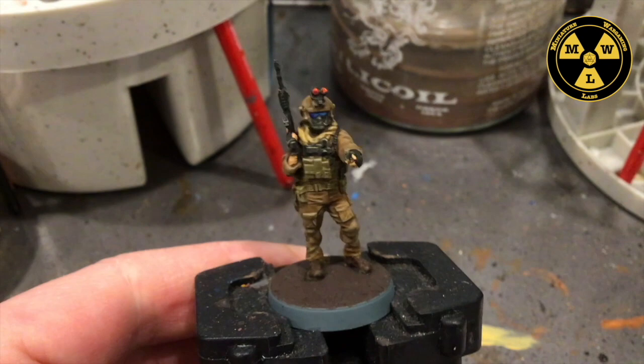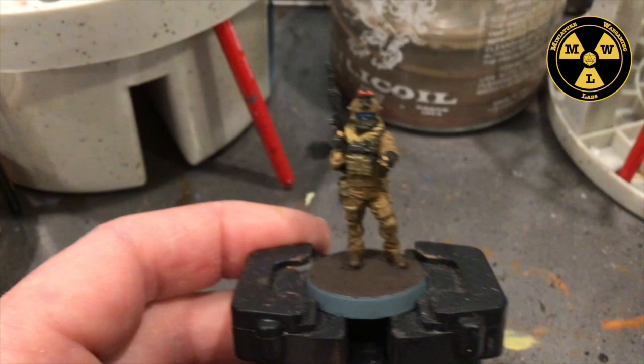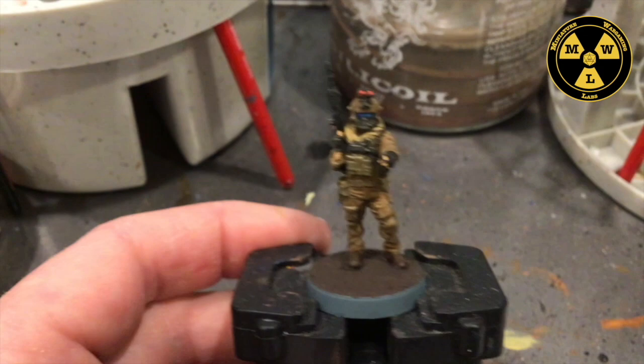So that was a pretty quick job. This paint job can get the squad done in a day. Didn't do the base — that's up to you, whether you want to do urban or desert. But thank you for joining us at Miniature Wargaming Labs, and we'll see you next time.